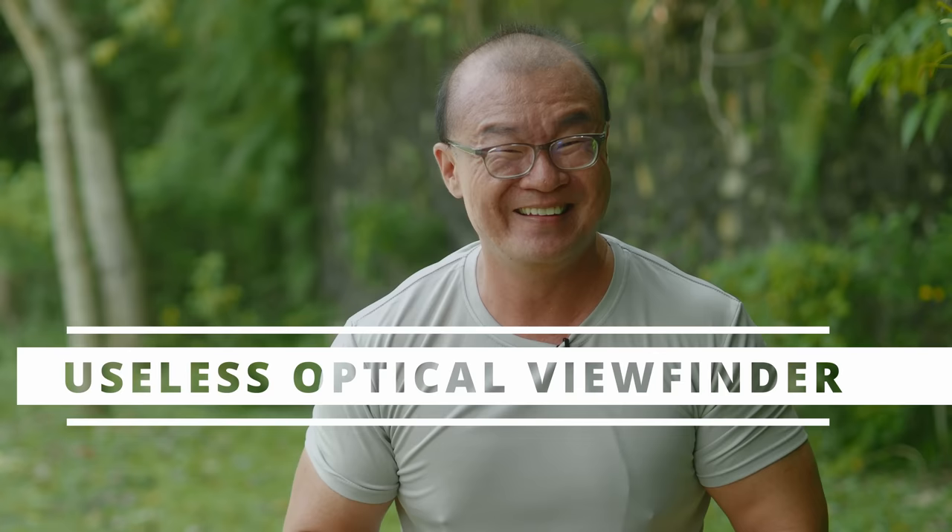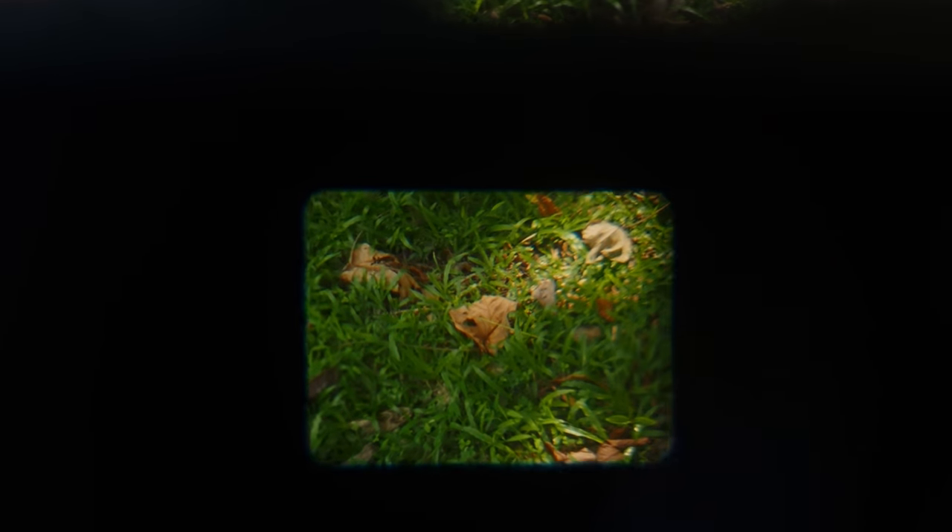Number one: I think the optical viewfinder is pointless. It is not through the lens, so what you see in it is not the same as the framing you get from the lens. You don't get any information overlay — no focusing point, no camera settings. You're just looking at a blank viewfinder and you can even see the lens in front of it at the wide angle end. Especially by 2012-2013, we were moving towards electronic viewfinders that do so much more.